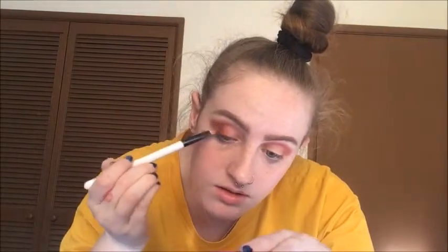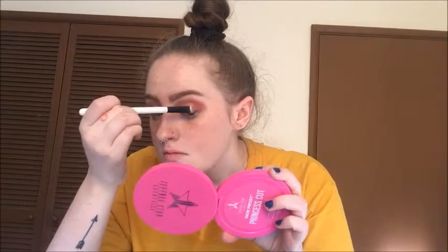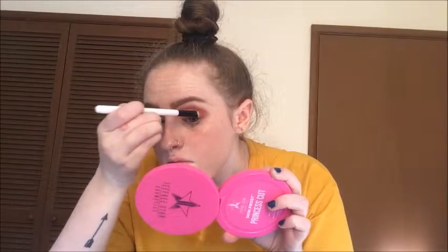Sorry for the change of quality — my camera died so we had to move over to this. Concealer is on the lid. I'm going to now pack in that colour from Morphe. Now I will go in with the 'Come and Get It' from Colourpop.